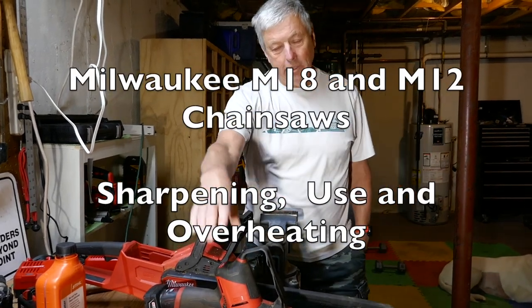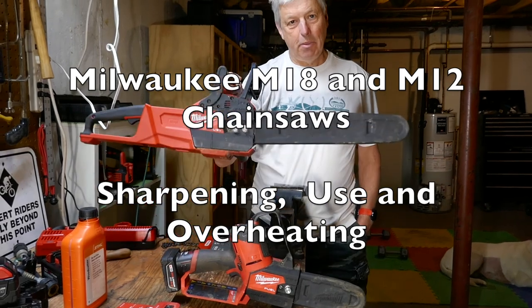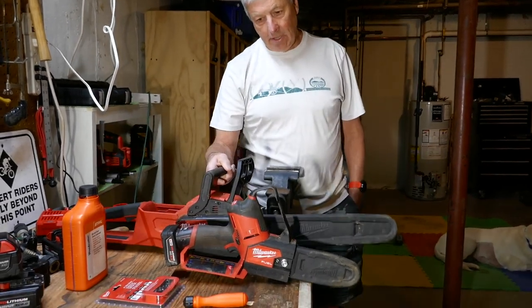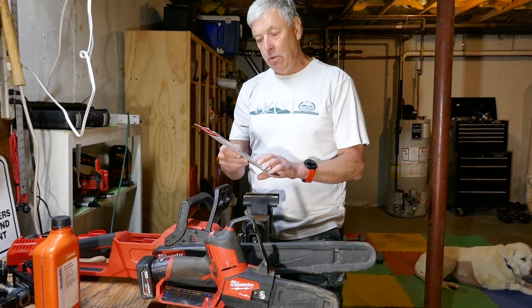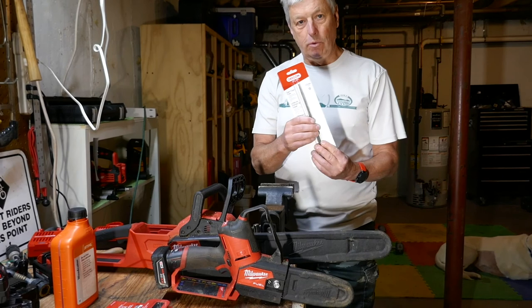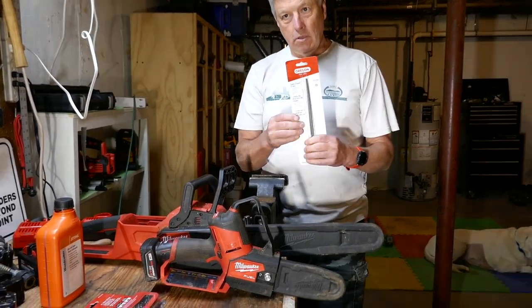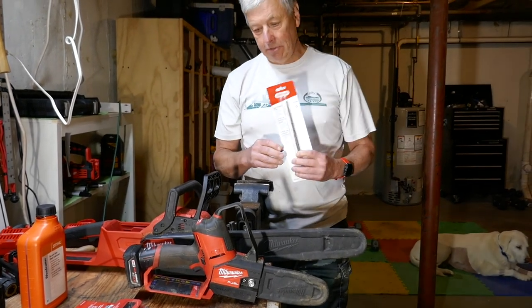Hey YouTube, I have a Milwaukee M12 hatching chainsaw and a Milwaukee M18 chainsaw and I needed to sharpen them. According to Home Depot, you need a 4.5 millimeter file, and I could not find one at either Home Depot or my local hardware store. So I bought these on Amazon and I will put a link in the description.